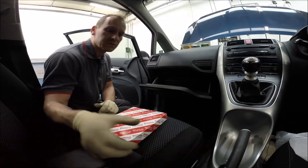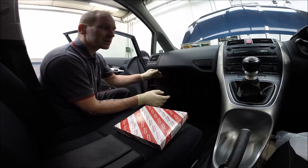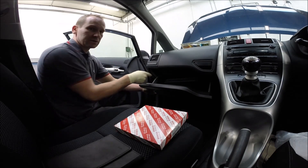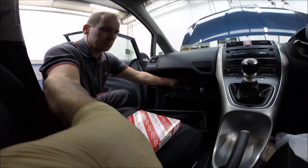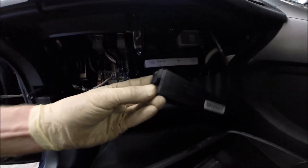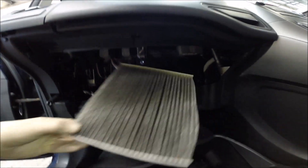Another nice Toyota pollen filter replacement. The part number is located under the box. The hinge is exactly here — press this side and lock, so moving out.